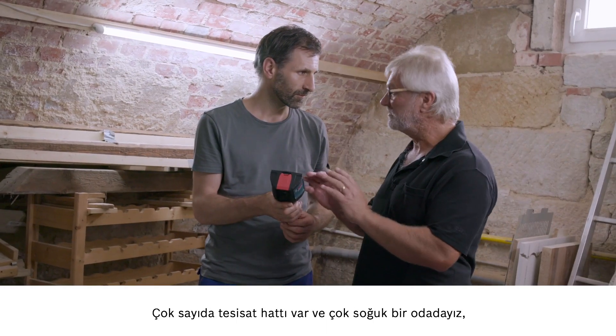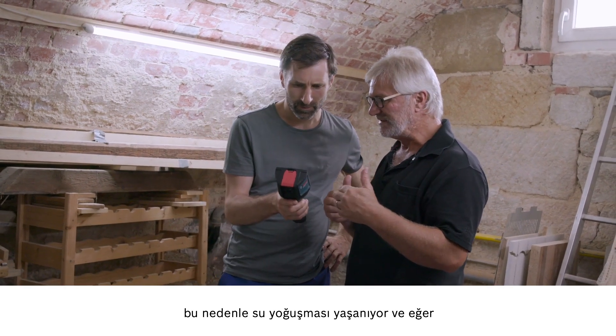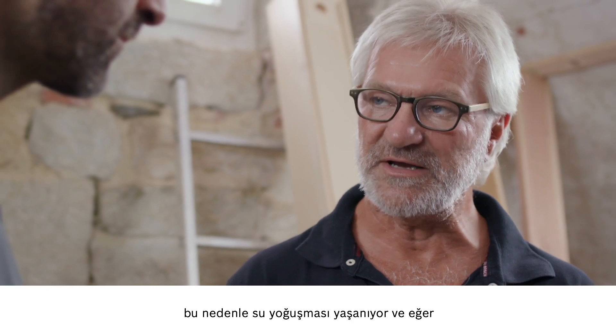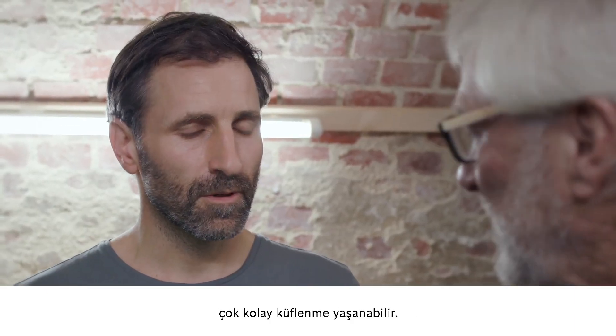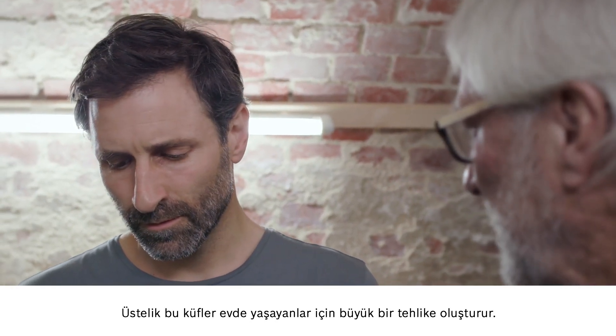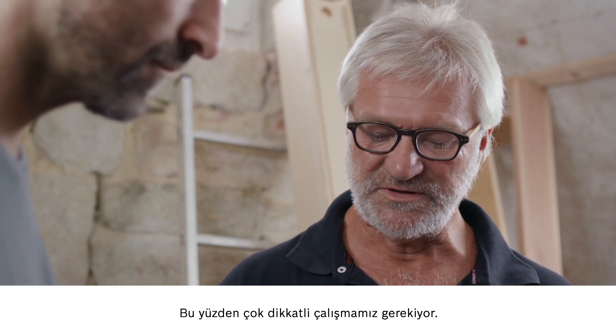We have a lot of pipes and this room is really cool, which causes condensation to form. If we don't get rid of this moisture through ventilation, we will start to see mould form very quickly. This mould can be really dangerous to the people living in the house, so we need to do something about this as a matter of urgency.